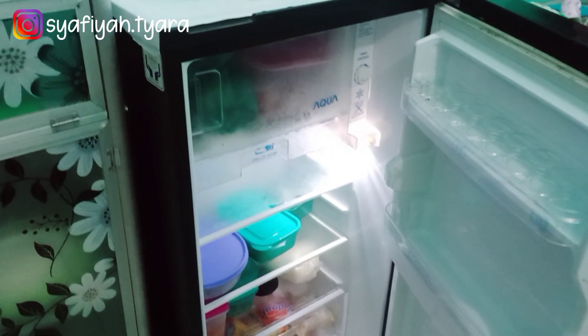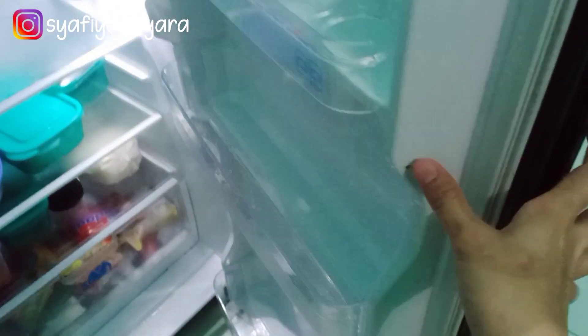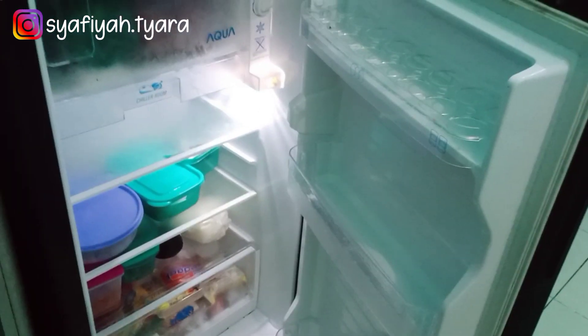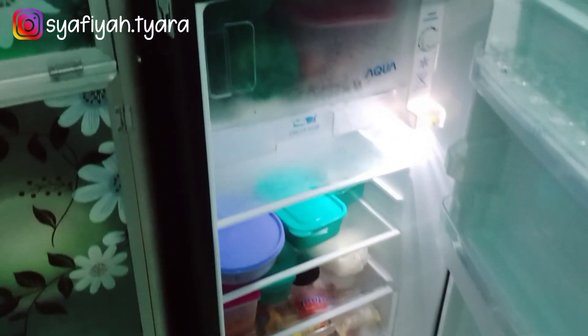Alhamdulillah kulkas aku yang tadi berantakan dan kotor ini sekarang sudah rapi dan bersih. Aku juga sebenarnya belum ada food prep, memang belum ada belanja sayuran juga. Insya Allah besok aku mau belanja sayuran karena kulkas aku ini sudah bersih kembali, Alhamdulillah.